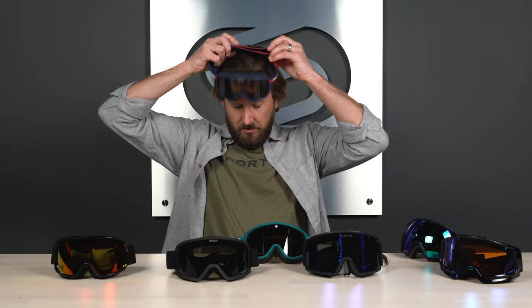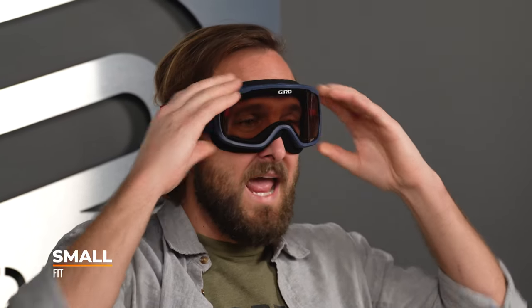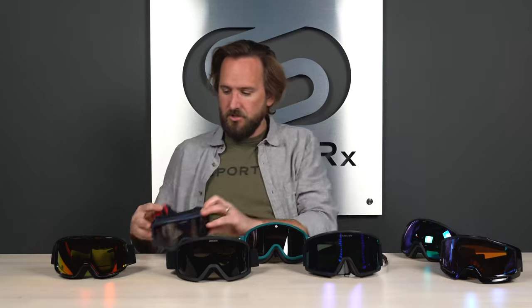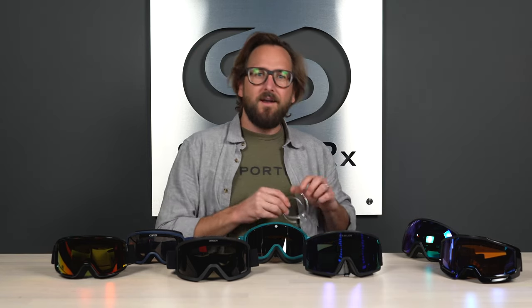It's a really solid goggle but quite small. When I put it on, it looks comically small on me. If you have an average size face — or even a small to average face — it's probably going to be too small for you. But if you have an extra small face or you're shopping for your little one, this is a great option to be aware of.